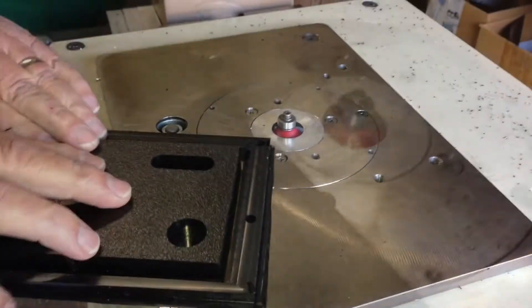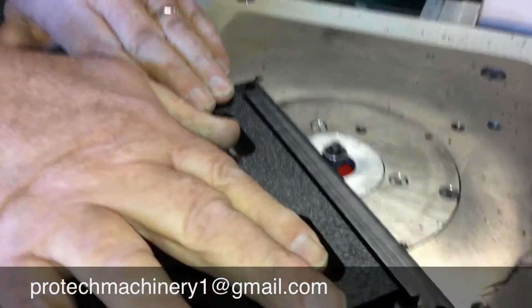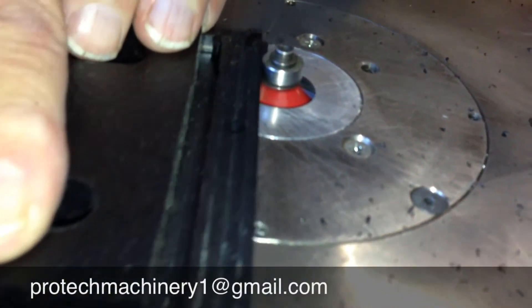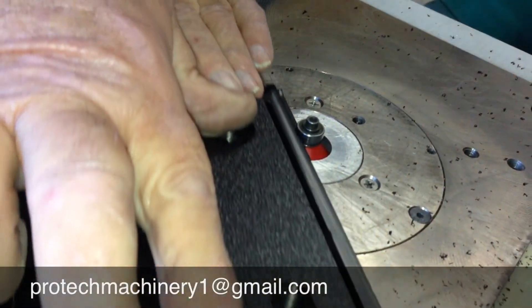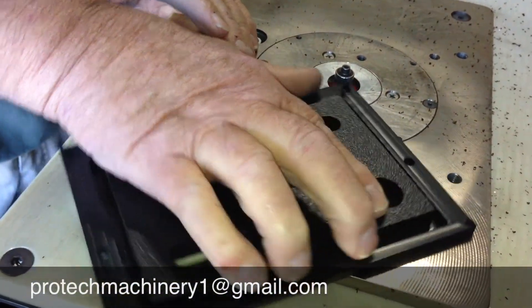In this example here, we're just putting a nice soft edge on the part so it's not as sharp an edge as it was off the CNC router. Now there it is!